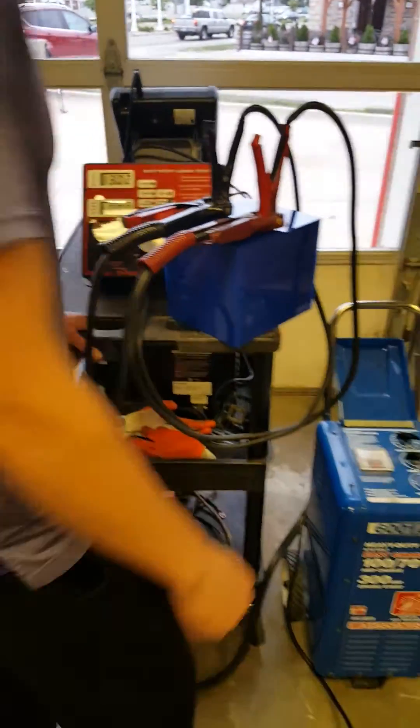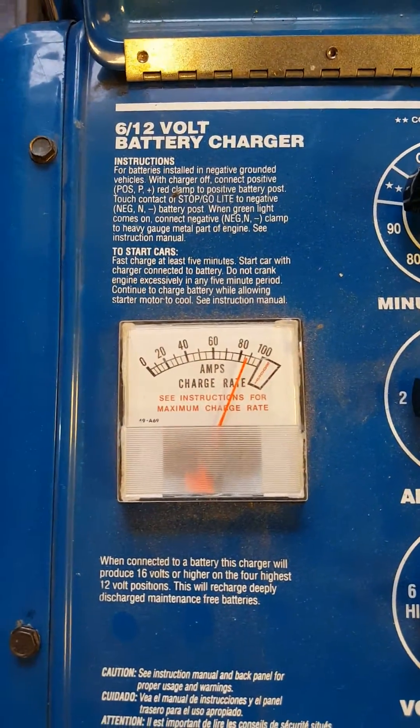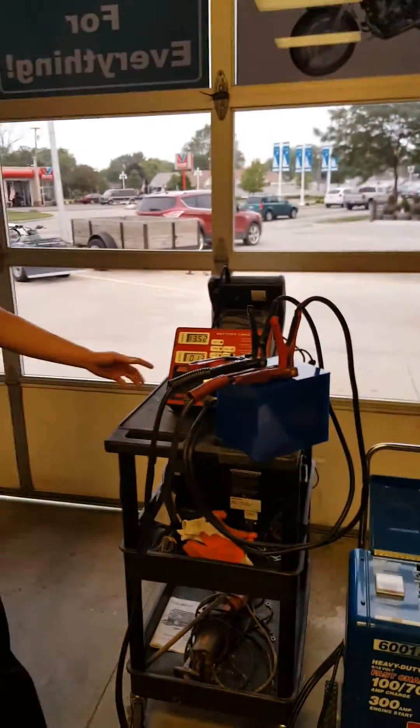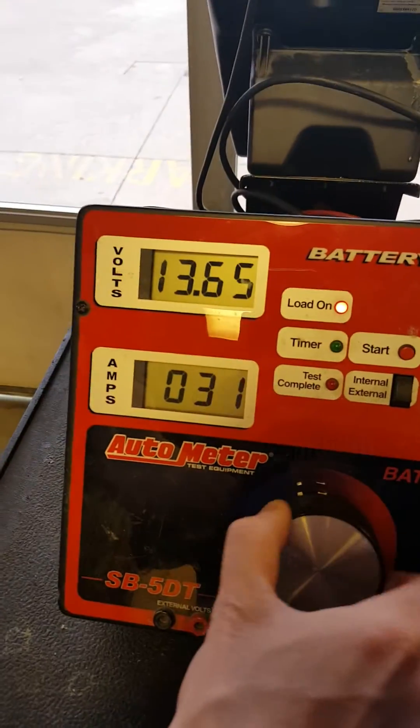Then we're going to go ahead and put a high amperage test. This is going to be quite similar to what you'll see in your vehicle with your stock alternator. It's putting about 90 amps of current into the battery as we speak. Give it a quick second for it to rebound, and then we're going to go ahead and do the same test.